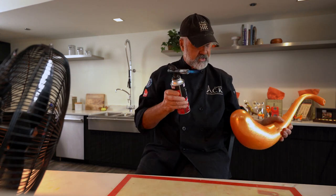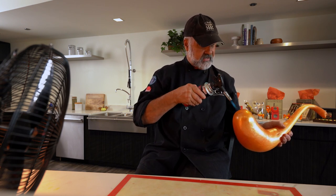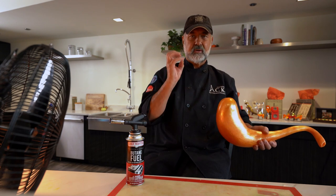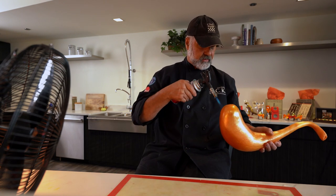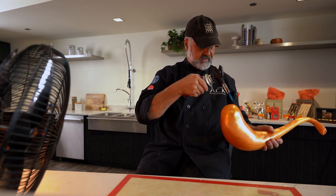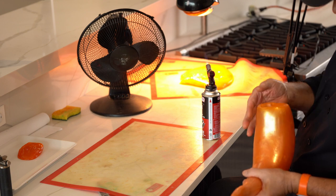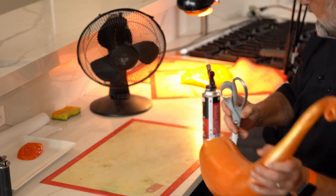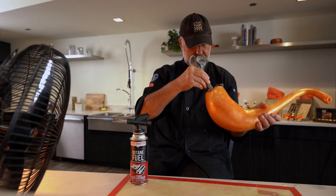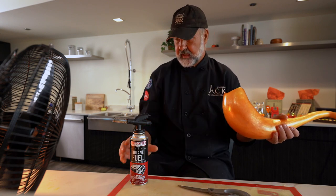We're going to open the edge, but you have to be very careful not to melt it, so you go very gently and let the heat go inside, then wait a little bit. Patience. When I was an apprentice, I would go too fast sometimes and get very frustrated because I rushed. I learned that patience is the key to succeeding at sugar work. You can see what's happening — I think you guessed what's coming. It's a fold.